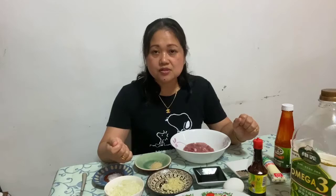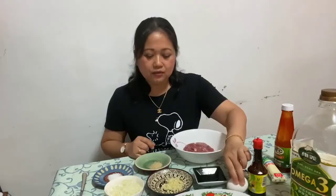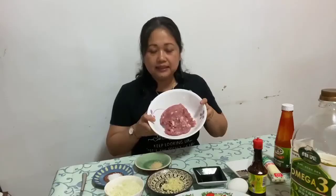Mas masarap po siya kesa dun sa normal na soy sauce, pero pwede rin po ninyong gamitin yung normal na soy sauce. Tapos po, maglalagay po tayo ng isang itlog. At gagamit din po tayo dito ng pork na giniling.